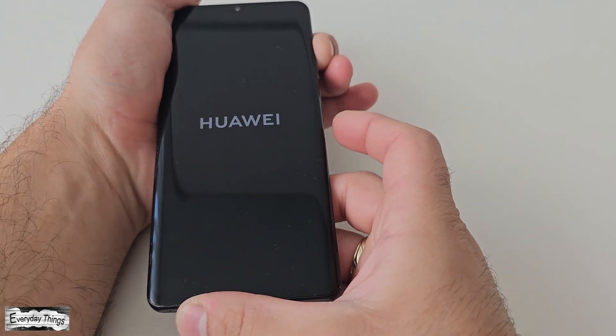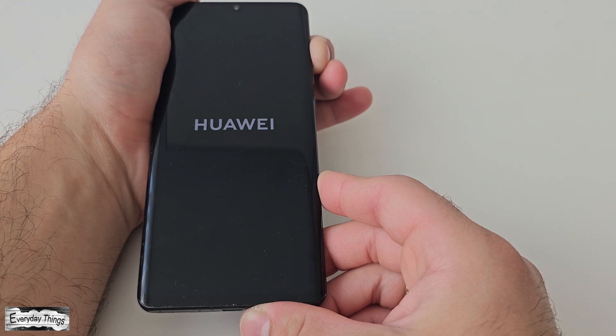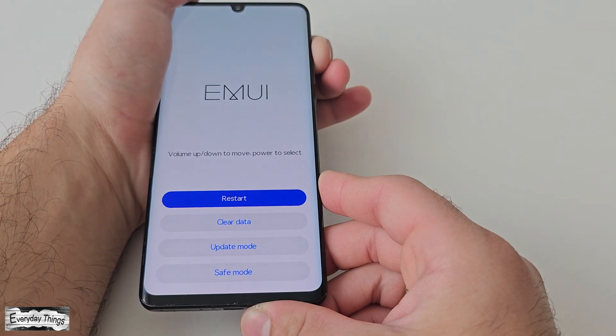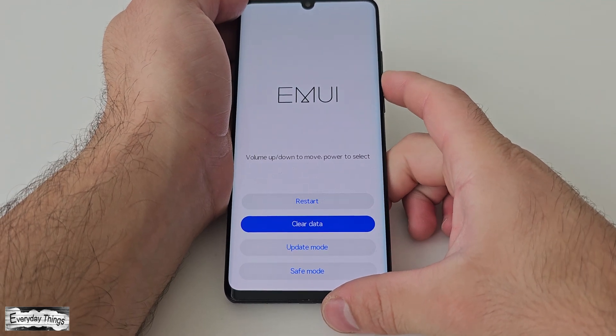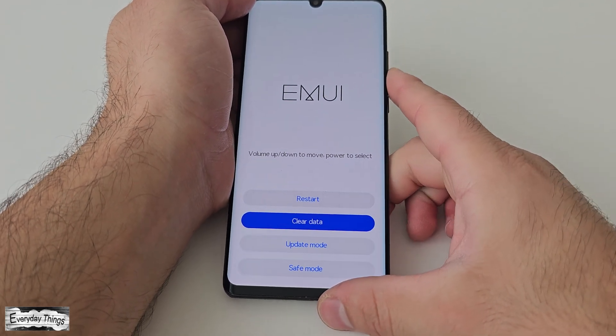Release the power button but continue holding the volume up button until the Huawei main menu appears. Once you're in the main menu, you can navigate using the volume up and down buttons or your phone's touchscreen to select the desired options.